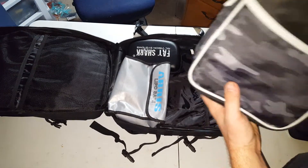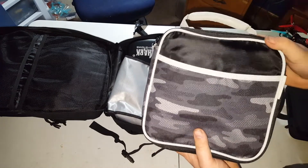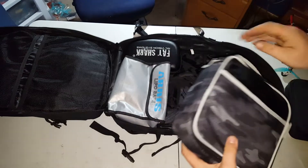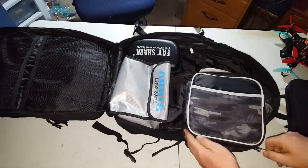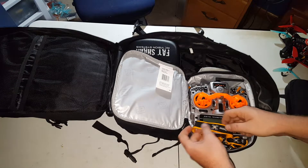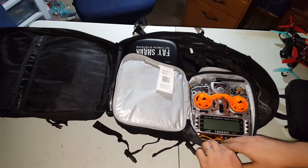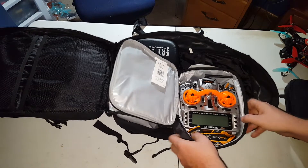This is a lunch box that I got from Walmart — it was like 20 bucks. But I've ordered the Ethics radio bag, so that should be here soon. Inside I've got my Taranis and my Newbie Drone lanyard. I really like that — it came in my last month's Drone Drop.